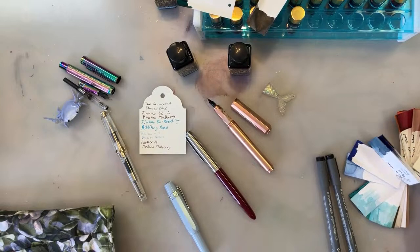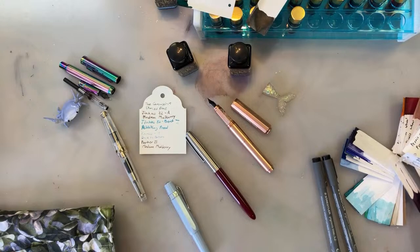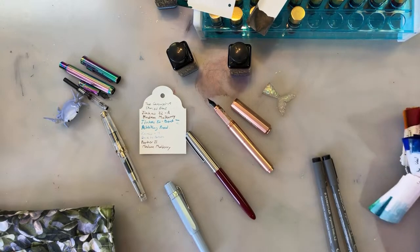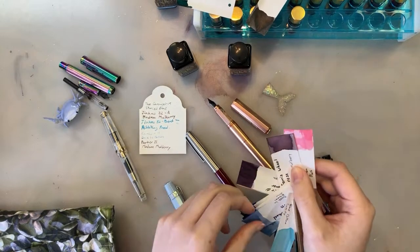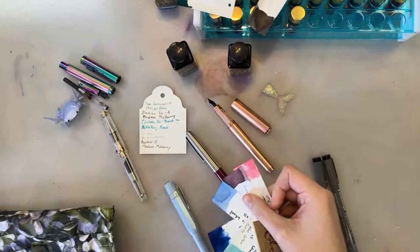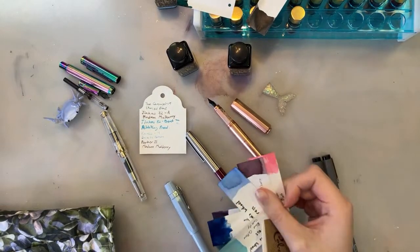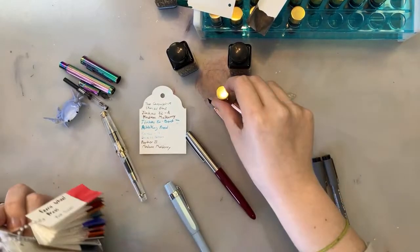Do I want to put Malibu Blush? Really I want to put Strawberry Mackerel, but I'm afraid it won't swatch the same — like it won't be dark enough. I did have Pink Eraser in things for a while, so I am leaning towards Malibu Blush.